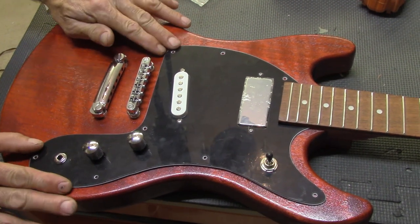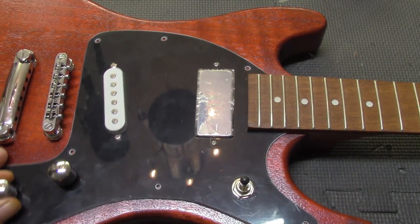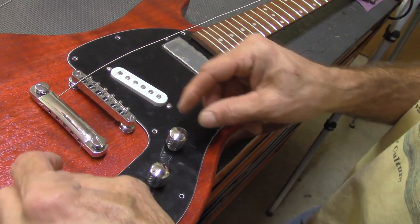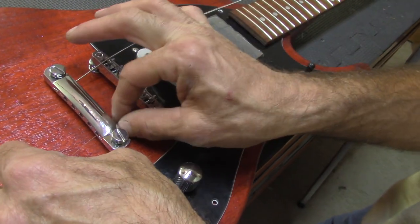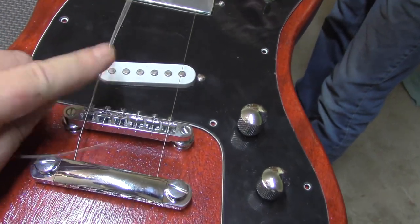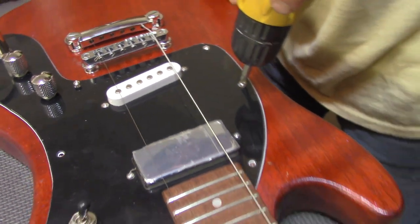Listen, I've got to stop you right there. Because we want to put the strings on it first before you put the pickguard on. So then you can line the pickguard up evenly with the strings perfectly. If you do it now, it's probably going to be a little off. But if we put the strings on first, then it'll line up sweetly. You can just use the top and the bottom string if that's what you want to do, because it just lines you up your pickups. Now we can move the pickguard around and make sure it's centered with the pickups.